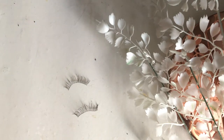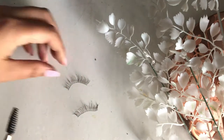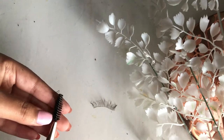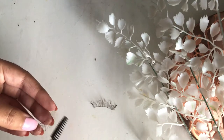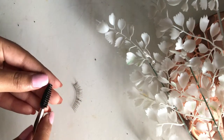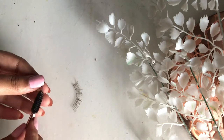Lastly, take an eyelash brush and just brush through the lashes to keep the shape there and make them look like brand new again. You can brush straight or you can brush in curling motions. I like to use curling motions to make sure that the wispy effect is still there. That is basically what I do to make sure my lashes last longer, because I don't use false lashes much.